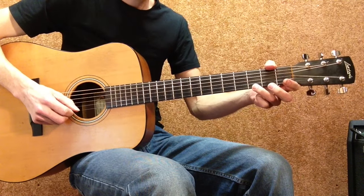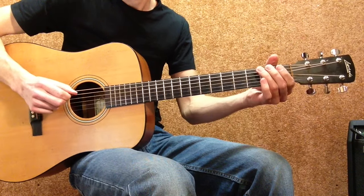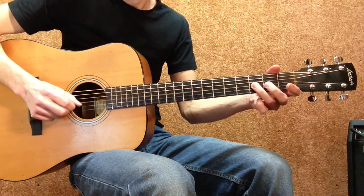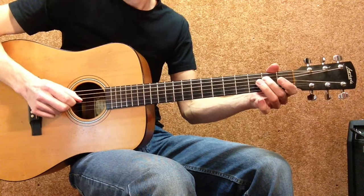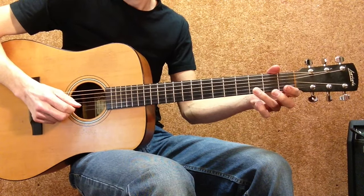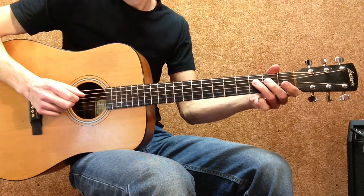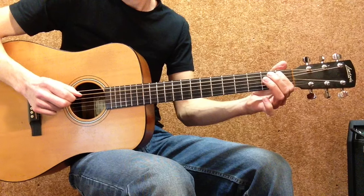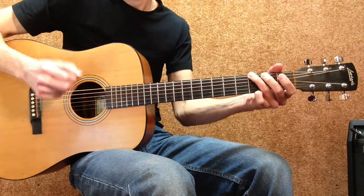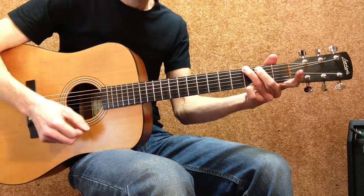Ok, here we go again, slowly. And you can play a G chord after that.